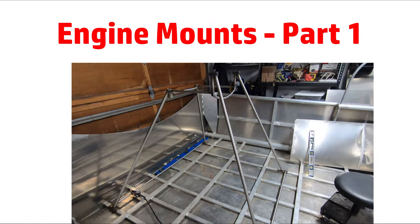This structure will all be made out of stainless steel tubing. Most of it will be one inch and there is also some three-quarter inch tubing.